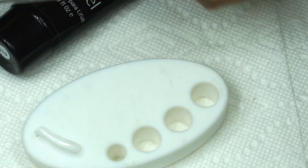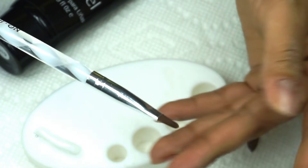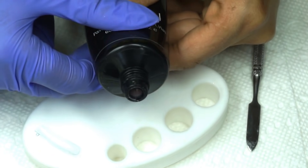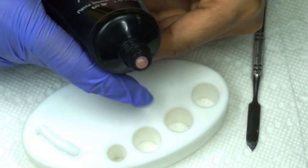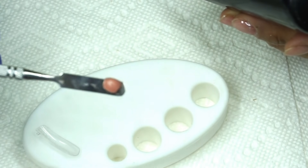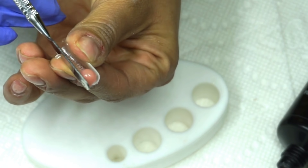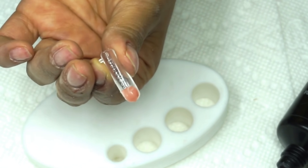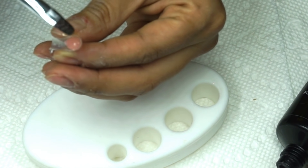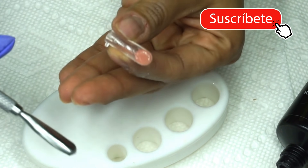Para probar esto voy a usar esta espátula para mezclar de gel y un pincel para gel número 8. Lo abro y sale como una pasta de dientes, literalmente. Entonces voy a tomar la cantidad que yo necesite de gel de acuerdo al tamaño de la uña, lo deposito en el tip, y ustedes si quieren pueden acomodarlo con el pincel.